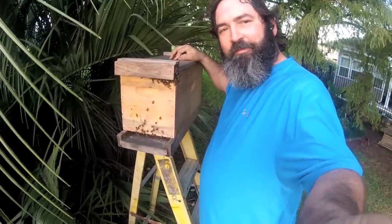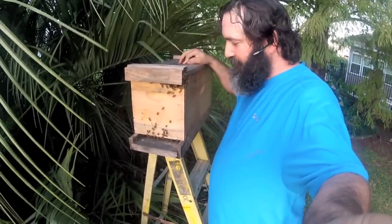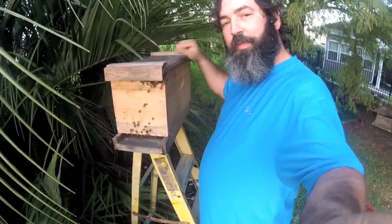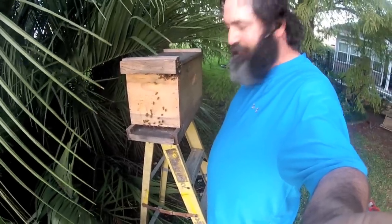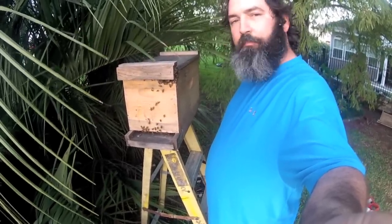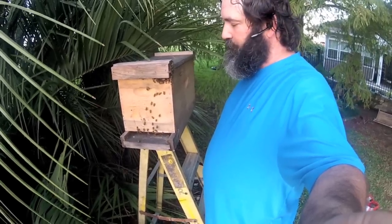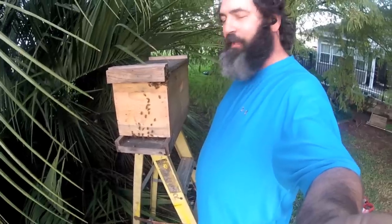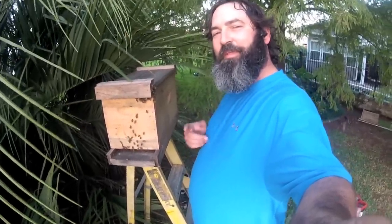Alright, come nighttime I'll seal them up and put them on the truck. Another one from JP the B-Man. Sure hope y'all enjoyed it, folks. Ain't nothing to it — just a little duck box and a little hive that needed a new home. We're going to feed them up and set them up and get them through winter. Y'all have a good one, y'all take care now. Bye-bye.